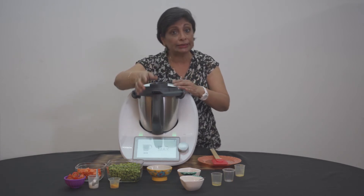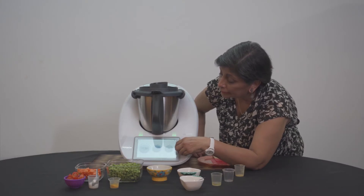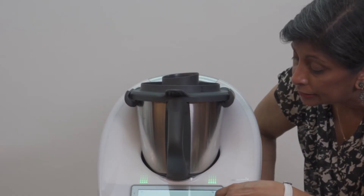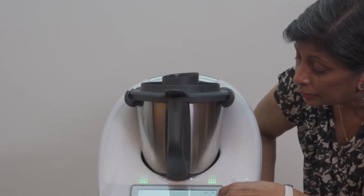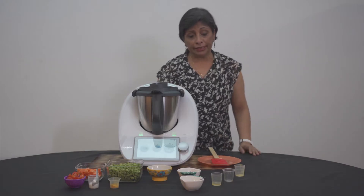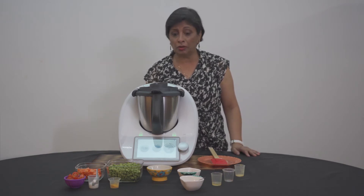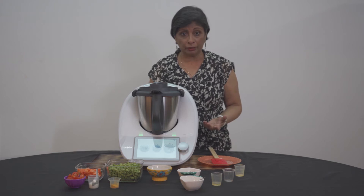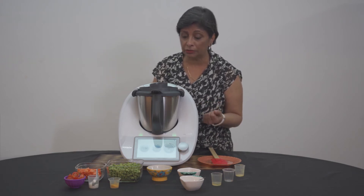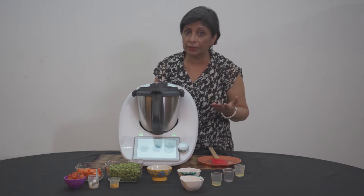What I'm going to do is infuse this. We're going to do three minutes so that it heats up very well at 120 degrees. Generally in most Indian cooking, whether it's South Indian or North Indian, we heat up the oil. But in this case, because we're using powdered mustard and all those spices, we just infuse it as the oil gets heated up at 120 degrees.